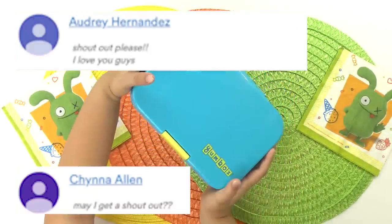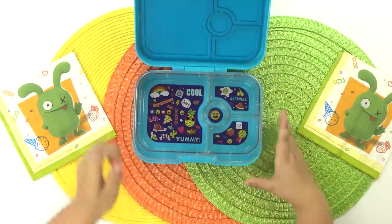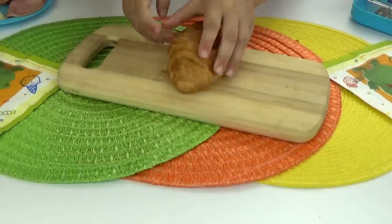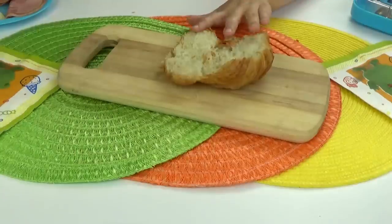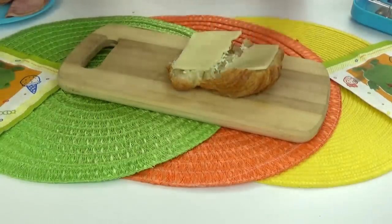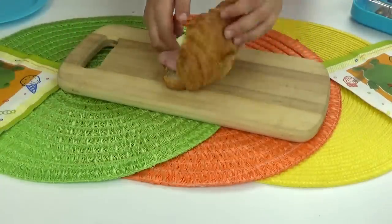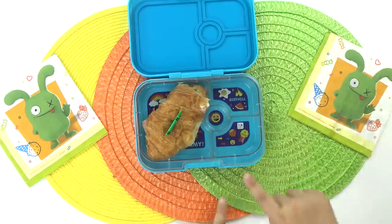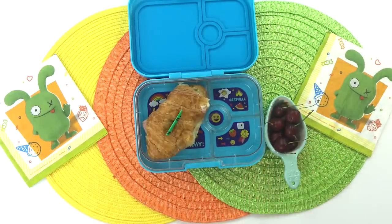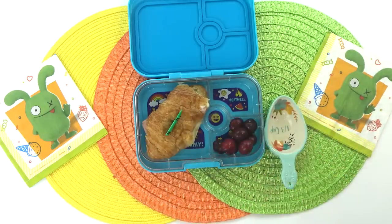Next up we have Jackson's lunch. For my lunch, I want to make one of my favorite sandwiches. My favorite kind of bread is croissant bread, so my mom helped me cut it in half. I'll add a little bit of mayonnaise, a little bit of cheese, and a little bit of ham. I absolutely do not want mustard on my sandwich. One of my favorite fruits is cherries, so I'm going to add a handful of them and pluck out the cherry tops, because I don't like cherry stems in my lunch box.